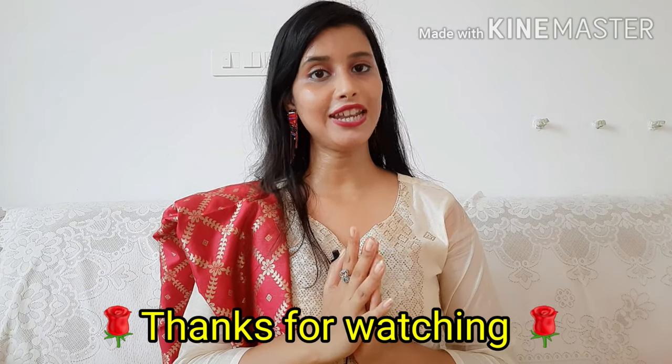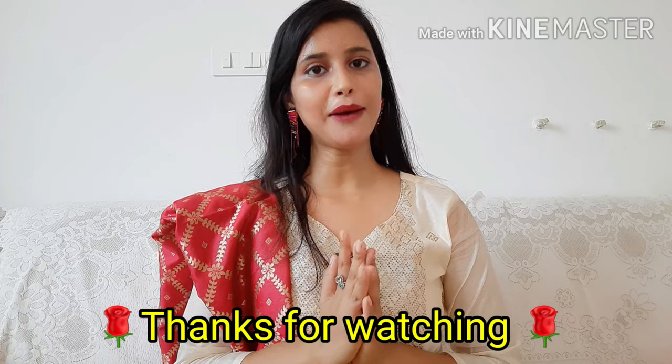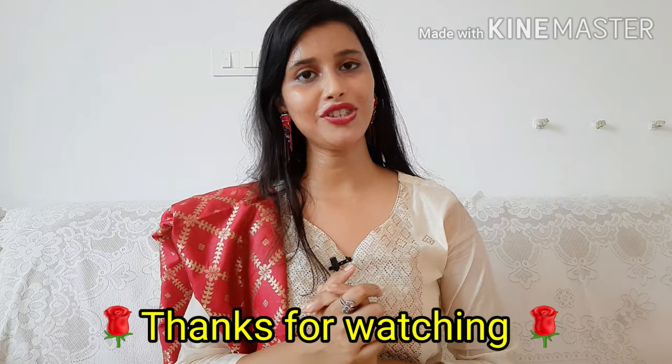I hope you liked my video today. If you liked it, please share it with your family and friends. Subscribe to my channel and press the bell icon to get notifications. I'll see you next time — bye bye, thanks for watching!